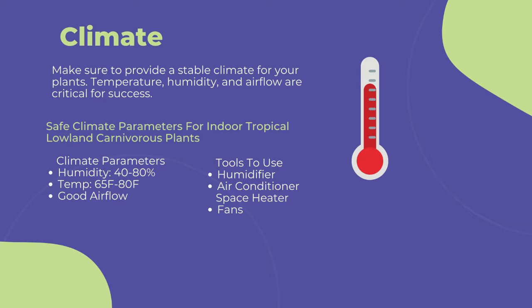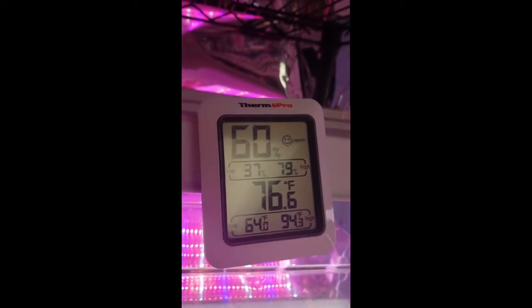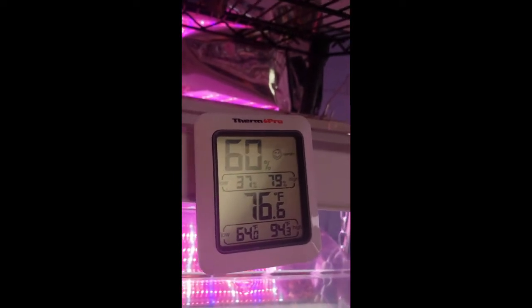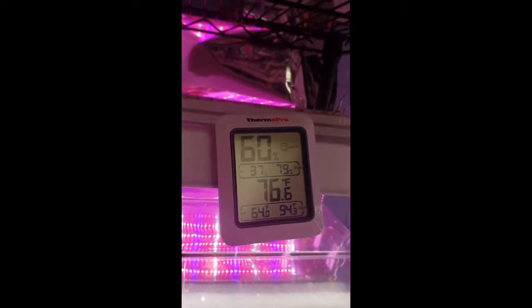Use a space heater or air conditioner to keep your temperature between 65 to 80 degrees Fahrenheit. Going too far out of this range can cause stress to the immune systems of the plants and lead to more fungal and pest infections. To measure your grow area's climate, I highly recommend purchasing a thermometer or humidity gauge like this one — there's a link in the description to buy one from Amazon.